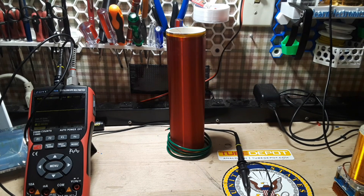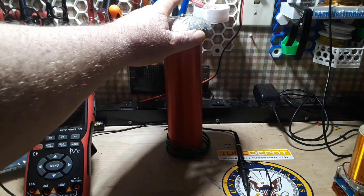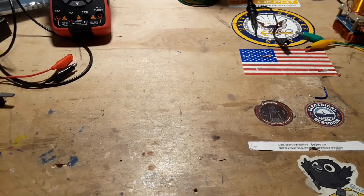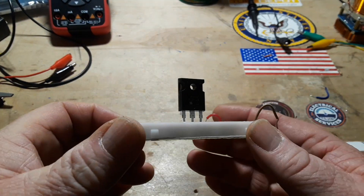We also 3D printed a little top load that'll go on there very nicely. According to the Lab Coats schematic, he is using a power MOSFET, and this is the one he's using.